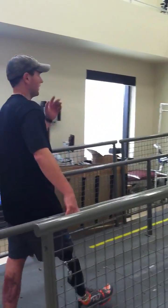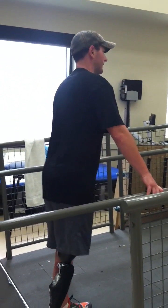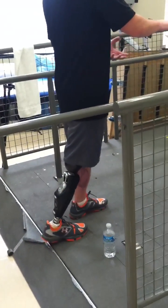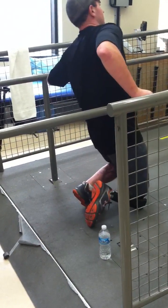So instead of continuing walking, straighten it out. Straighten it out — it's going to feel awkward. Like they're coming up on top of the leg, and then that way it extends. So when you push it forward, you're not going to do that.